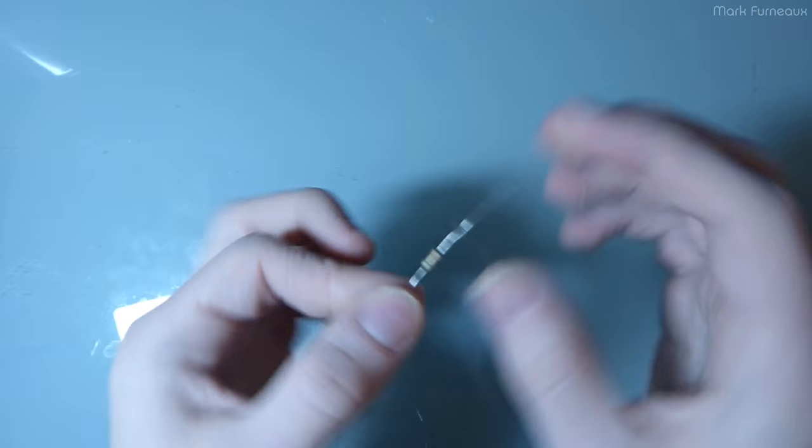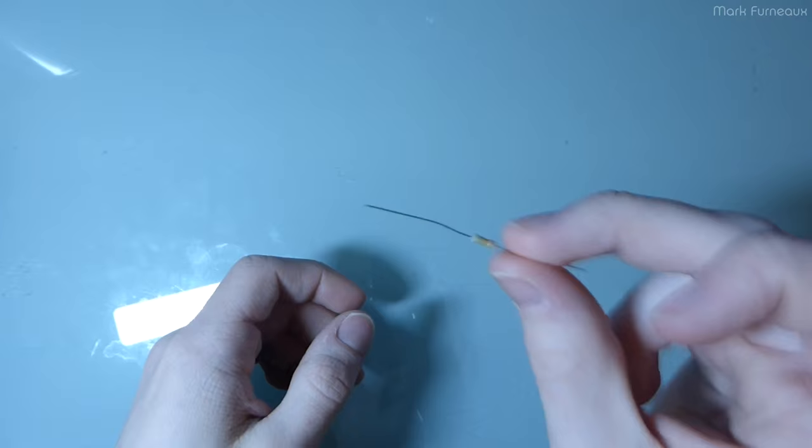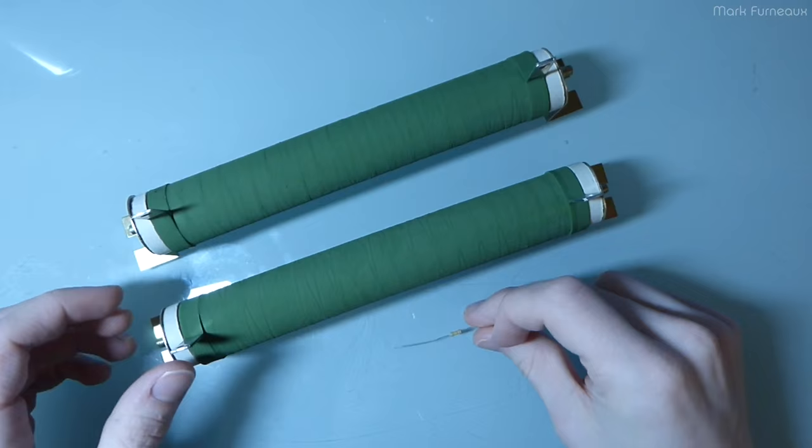Today's video is about resistors and power amplifiers. I have a little quarter-watt through-hole resistor here, but these are kind of boring — everyone's seen these. Today is going to be about much, much bigger resistors — in fact, this big.